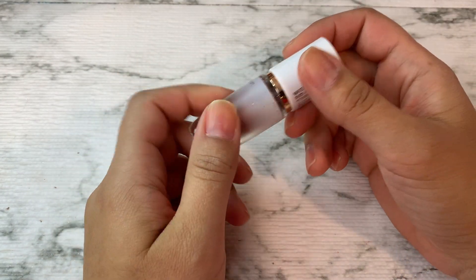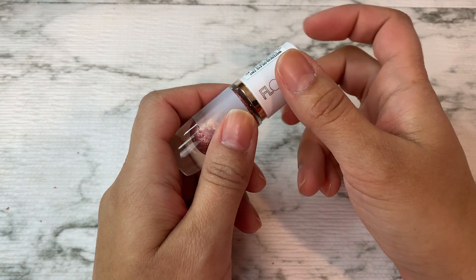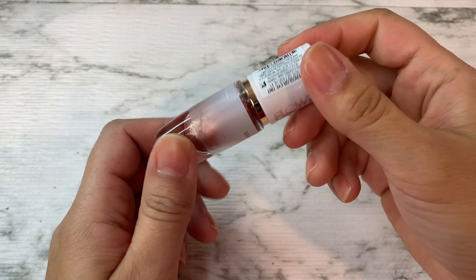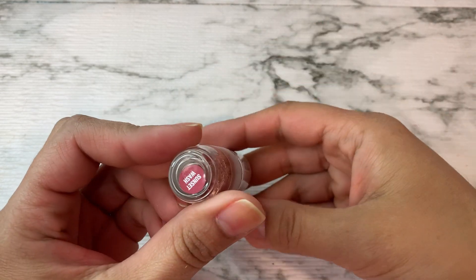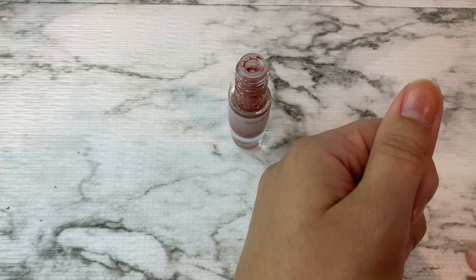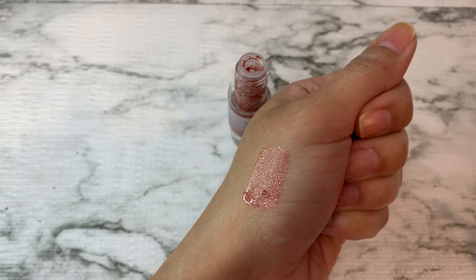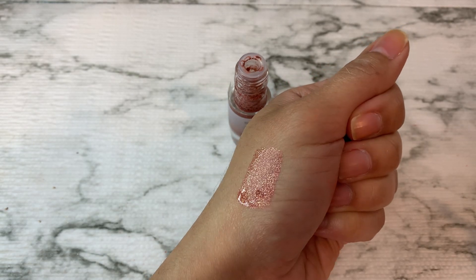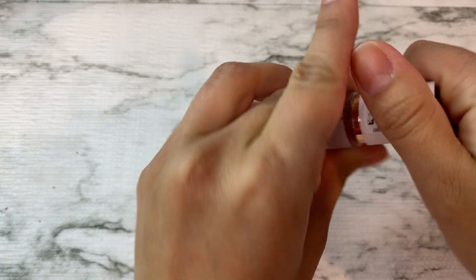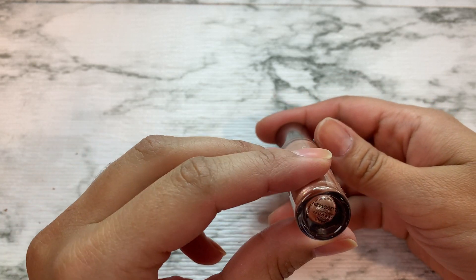I'm sorry about the lighting again, I'm working with what I have. I just shut all the doors because I could probably win the contest for having the loudest children ever — they don't know how to play quietly. The first thing I want to pull out is the Flower Beauty watercolor. I did a whole review on these. I'm pulling out Sunset Wash — I think it'll look nice for this time of year and I want to see how it works in humid climates.